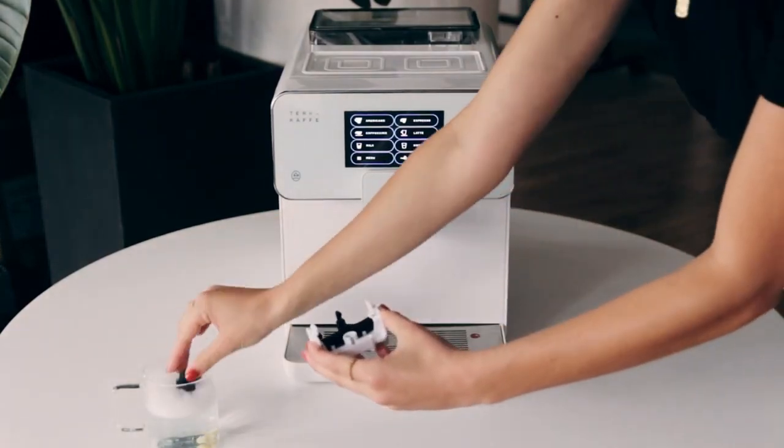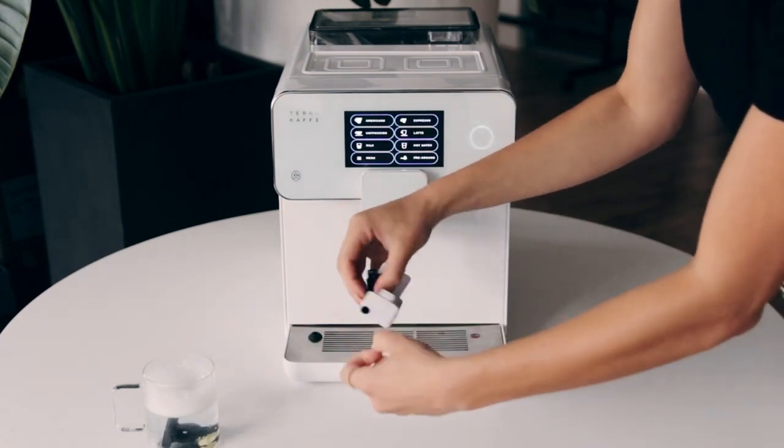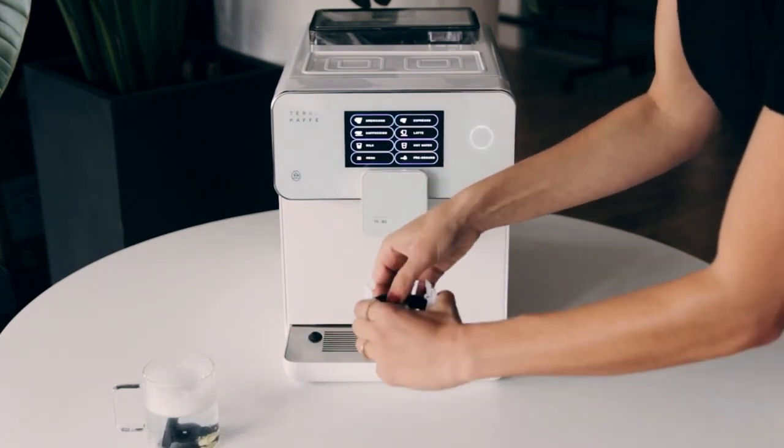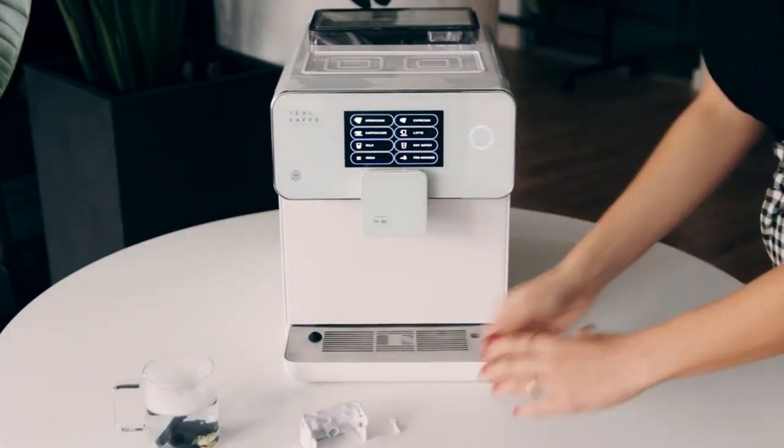Once you have it removed, we can take the pieces apart to thoroughly clean each individual piece to remove any clogs. To do this, we recommend placing the parts in hot soapy water for around 20 minutes.